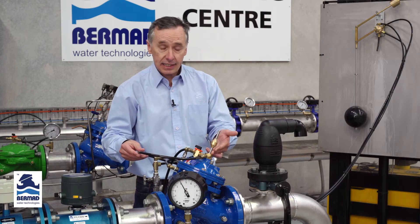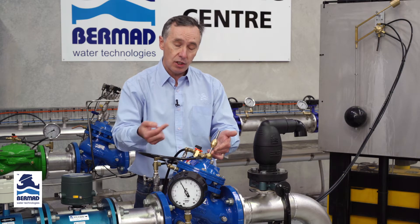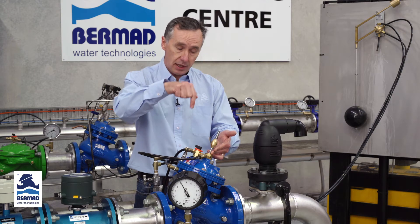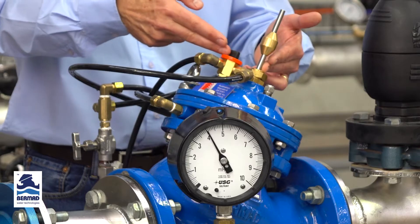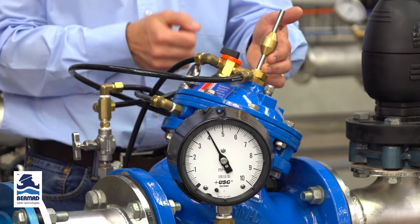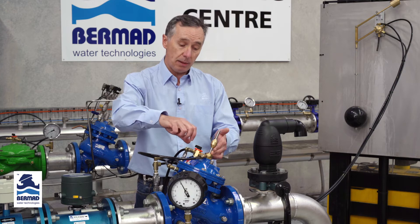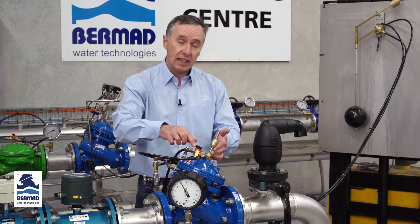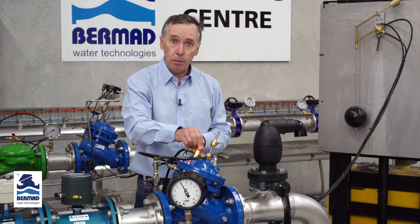We have an indicating stem on the valve attached to the diaphragm inside, so it will travel up as the valve opens and down so you can visually see the valve opening and closing. We also have a three-way tap on the valve body with closed, open, and auto ports, so we can manually close the valve, manually open it, or leave it on automatic and allow the float to make the valve close and open.